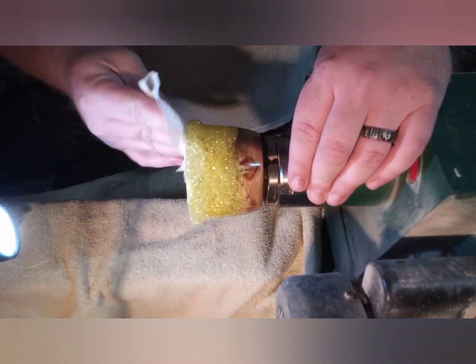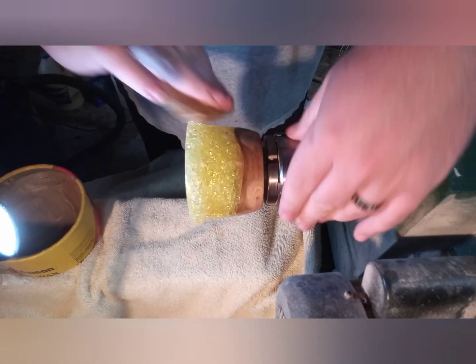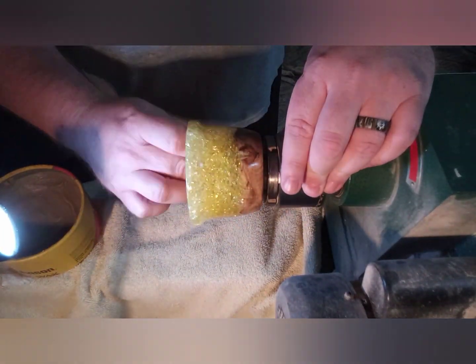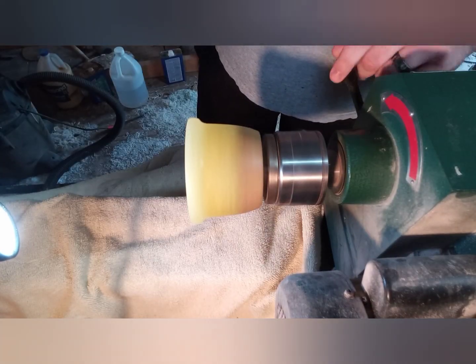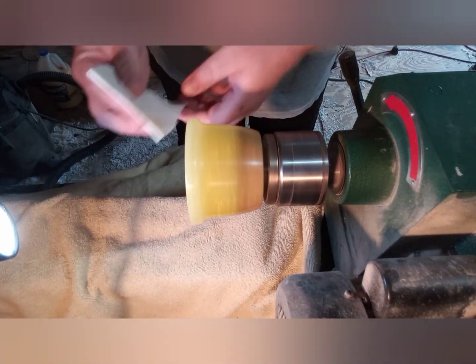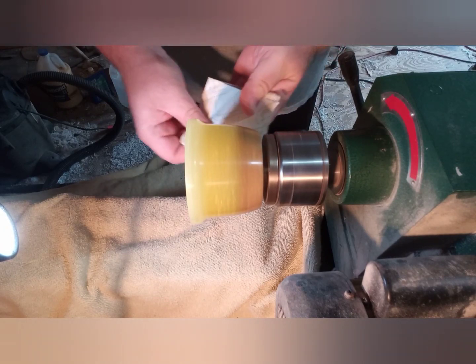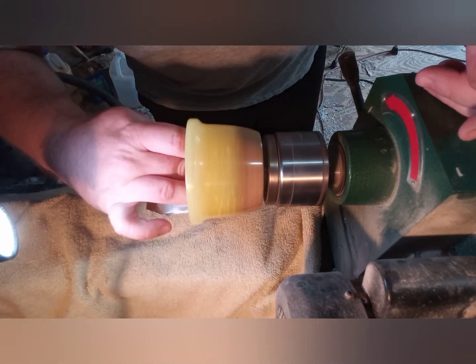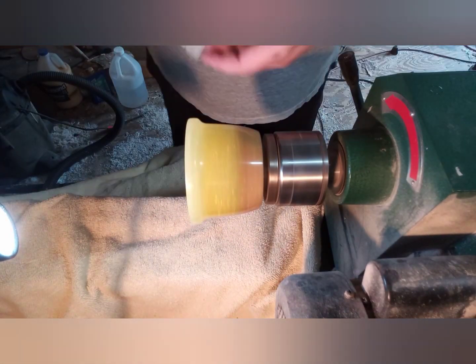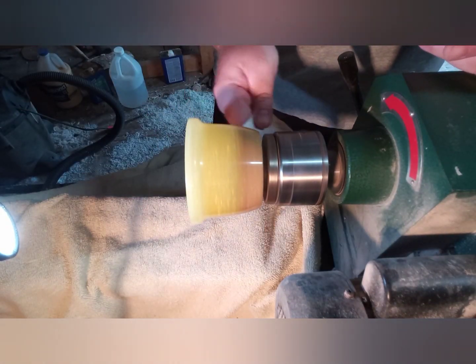Time to use a little denatured alcohol just to wipe off any residue left from the sanding paste. Now it's time to add some Johnson Paste Wax and just let it set up until it gets to a dull-looking finish. Then come back, turn the lathe up to a higher RPM, and just buff it back. I sure appreciate you guys watching this video - if you did enjoy it, please share with your friends, and I look forward to making many more videos for you. Thanks guys.